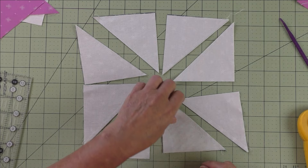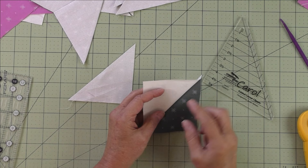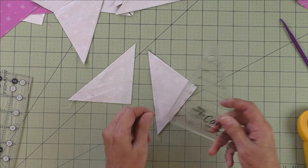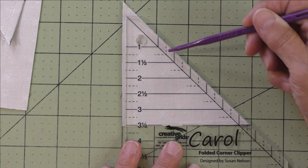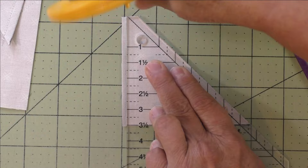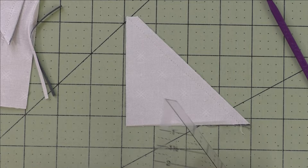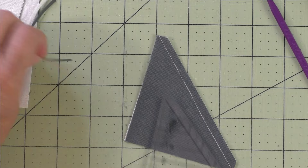Now you have your eight-at-a-time half square triangles — eight of them — and we need to trim them to three-and-a-half inches. Press your seams open or to the side, then use your square ruler to cut down to three-and-a-half inches. I like to use my Folded Corner Clipper: place the three-and-a-half-inch line at the bottom, line up the horizontal line on the ruler with the stitching, and trim off both corners. That cuts off your nub too. Turn it around and trim the other nub the same way.